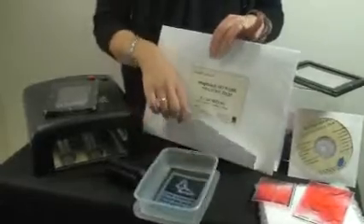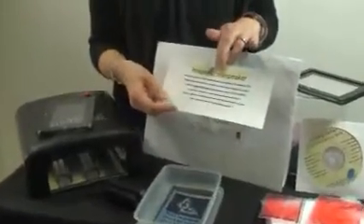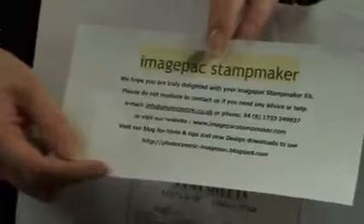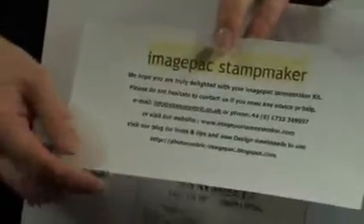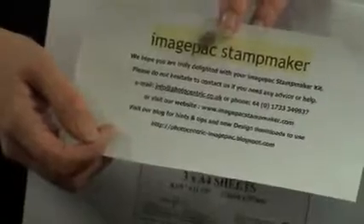Finally, you get some information on how to contact us. So if you have any questions at all about your kit, or if you make a stamp and you're not sure, then do contact us and we'll be happy to help.